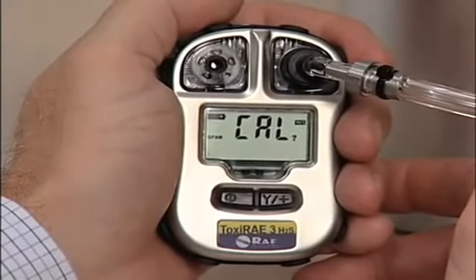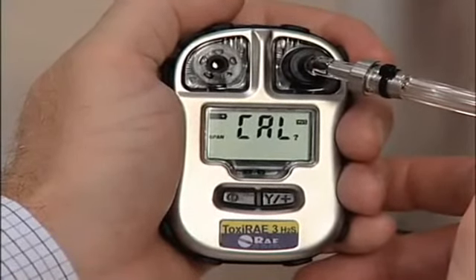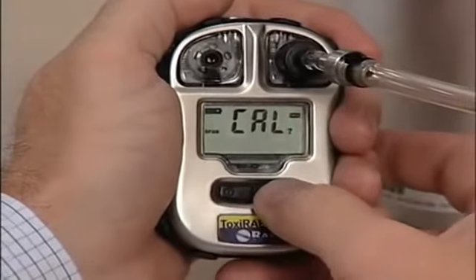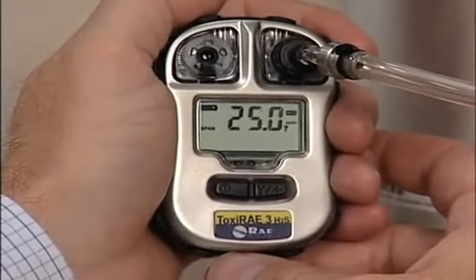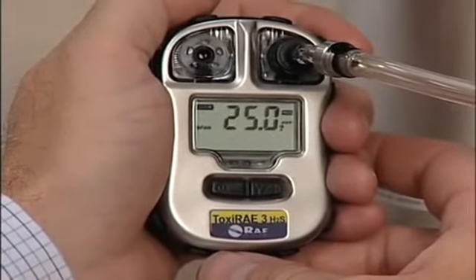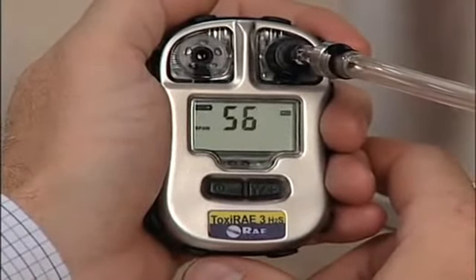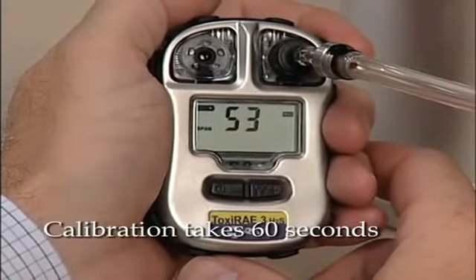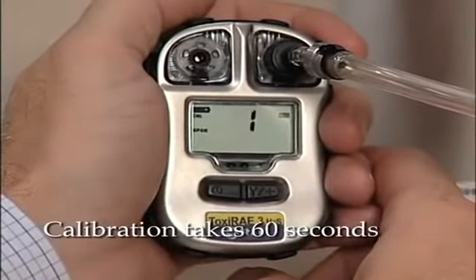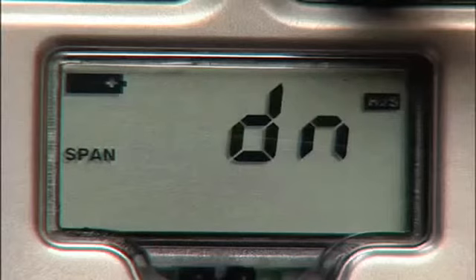Attach the hose from the regulator and the calibration gas cylinder to the calibration adapter's inlet. With the Toxiray 3 on in programming mode and with the span CAL menu showing on the screen, press the Y button. A countdown starts and CAL blinks, indicating that the span calibration is taking place. Now start the flow of gas. When the countdown reaches zero, the display alternates between the concentration in PPM and the letters DN for done.